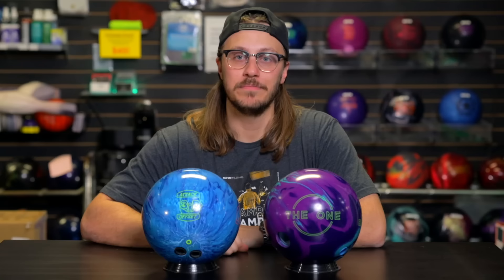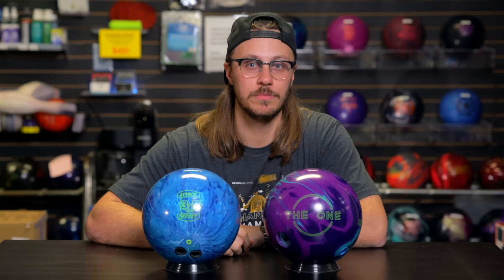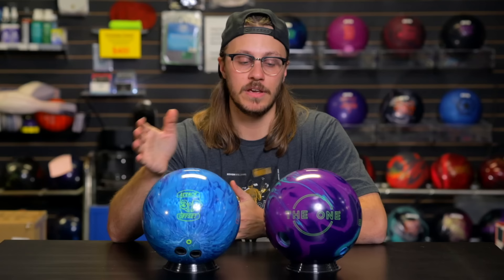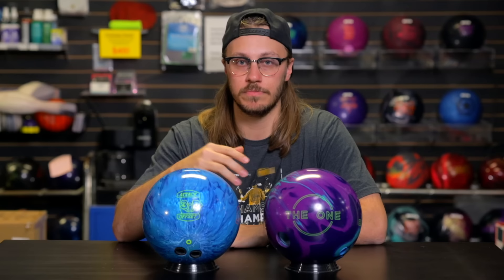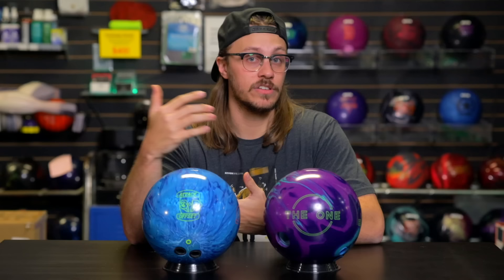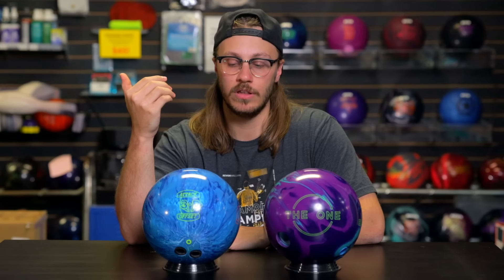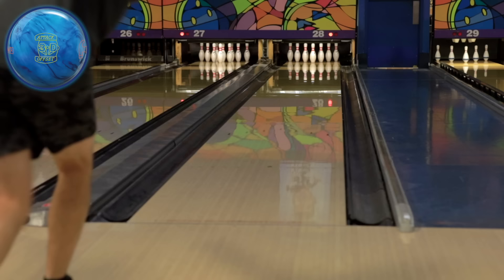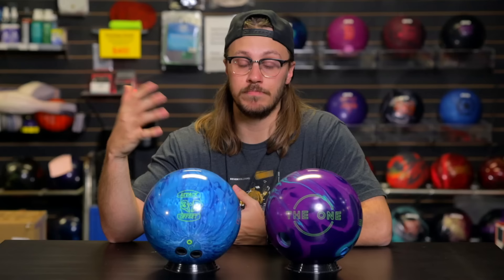Back in the shop. Just got done throwing the new 3D Offset Attack from Hammer and compared it against the One Remix — a ball I've been throwing a lot recently. I'm trying to fill a spot in my bag for the tournament on 46 feet. I need a ball for that transition phase where I just keep it online through that wishy-washy period before lanes open up. Overall the 3D Offset Attack gave me what I was looking for. Even though the One Remix may have looked a little better on the day, it wasn't necessarily what I was looking for. The 3D Offset gave me the look I needed — keeping it online longer and manipulating my speed without worrying about friction. For being an asymmetric pearl, this ball is pretty controllable; it's not that sharp reaction you'd typically expect.